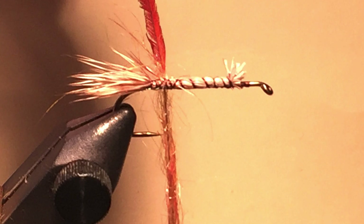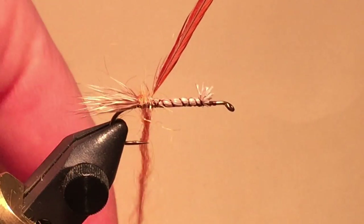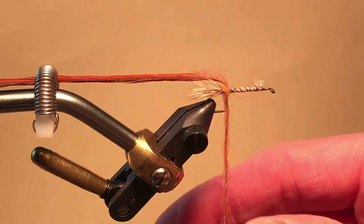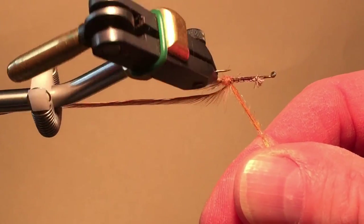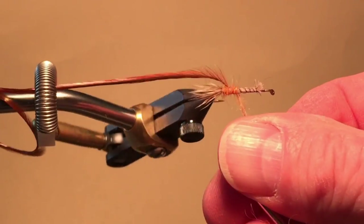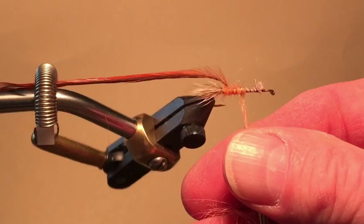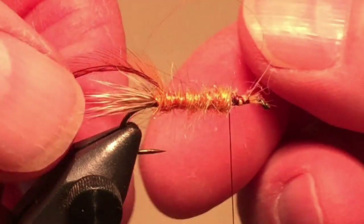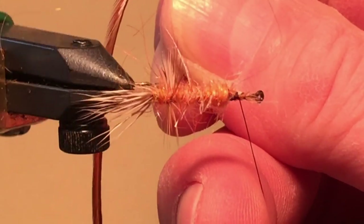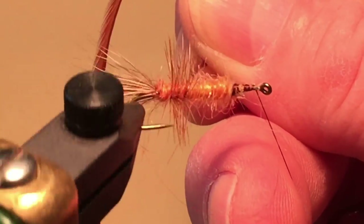I tie in a brown hackle of proper size at the back of the fly, which is different than the classical method — which you can easily find online if you so desire — and I dub some spiky orange dubbing on my thread. I then hold up the hackle and wrap a few turns of dubbing behind it. Then I put the hackle in the material clip while I wind the dubbing forward. I like my rotary vise for this to help control the dubbing as I wind, but a rotary vise is obviously not necessary.